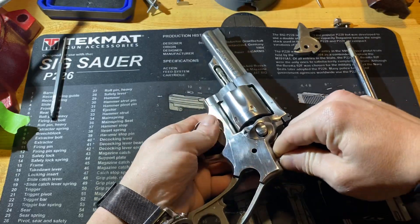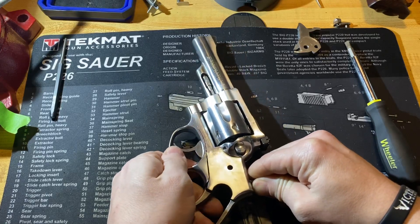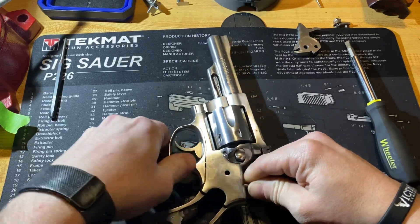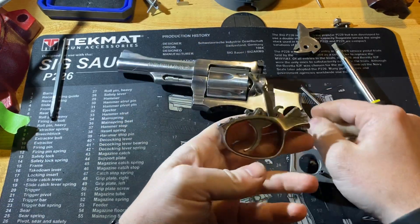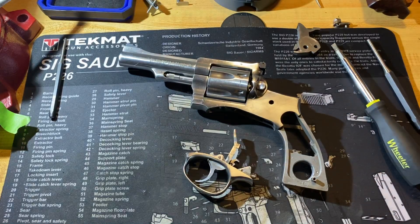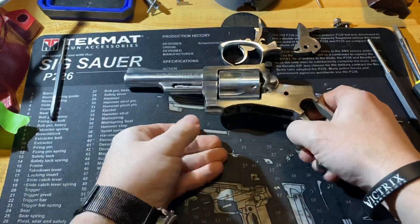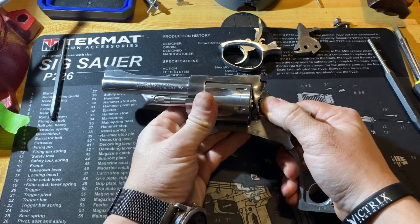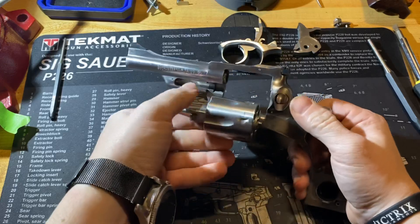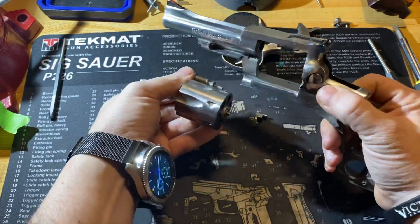Once I push that forward, you'll be able to rotate the trigger guard out of the bottom of the frame — just like that. Next we'll stay with the disassembly and move to the trigger guard here in a minute. You'll be able to remove your cylinder once you've done that. Just unlatch it from the gun, and now you're simply going to pull on the yoke and pull it right out of there.